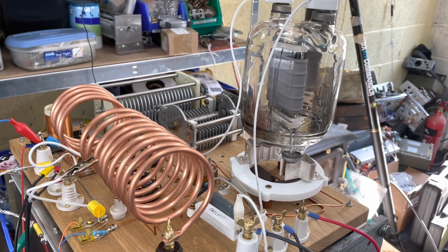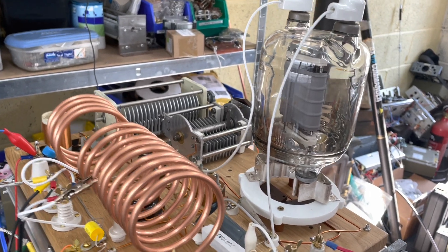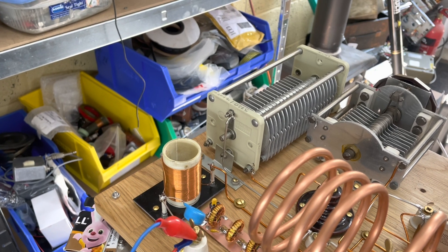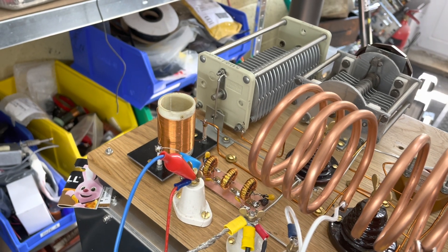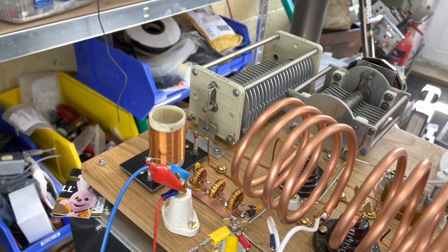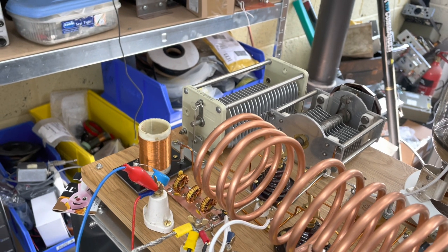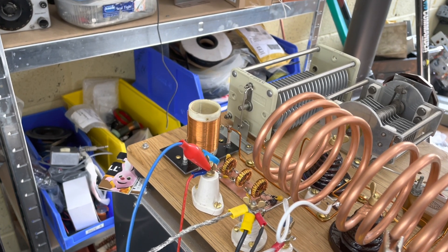I wasn't 100% sure if it was actually going to work, but it does oscillate and it does work. We've beefed up a few components — you can see the decoupling capacitor off the RF choke there, that's a 30kV one. There's also a little filter there that was a bit of an experiment — a low-pass filter to try and clean up the output. Looking on the spectrum analyzer, the output is actually better when you use the coupling coil and capacitor, which tunes out a lot of the harmonics.